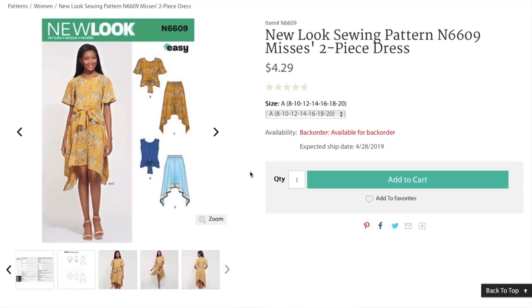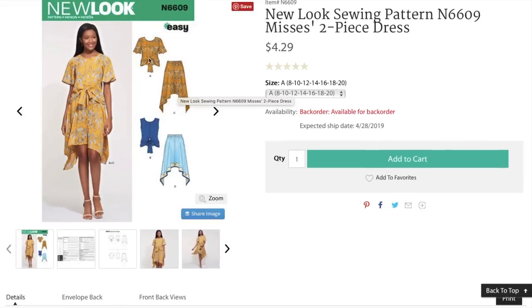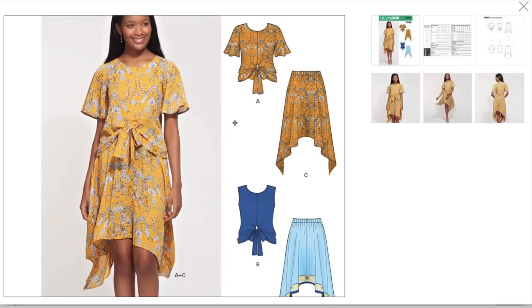First up, we have this two-piece dress — it's a top and skirt. You make them out of the same self-fabric and it kind of sort of looks like a dress. That's a fun idea. The top looks to be a very loose-fitting bodice. The sleeves are adorable. And then it ties in the front. Then that gets layered over an asymmetrical hem — like a handkerchief hem — elasticized waist skirt that has a center front and I'm assuming a center back seam.